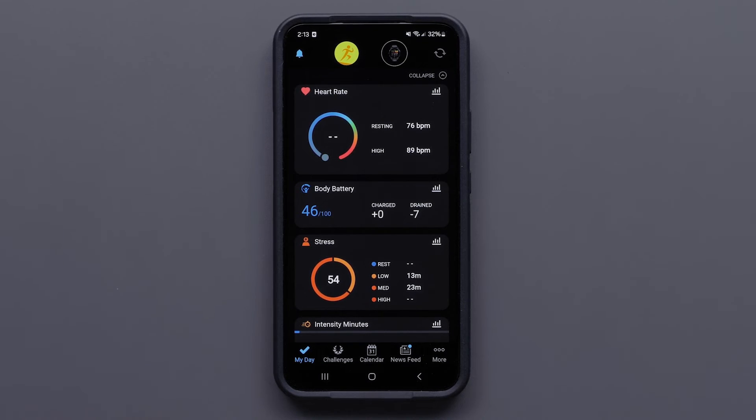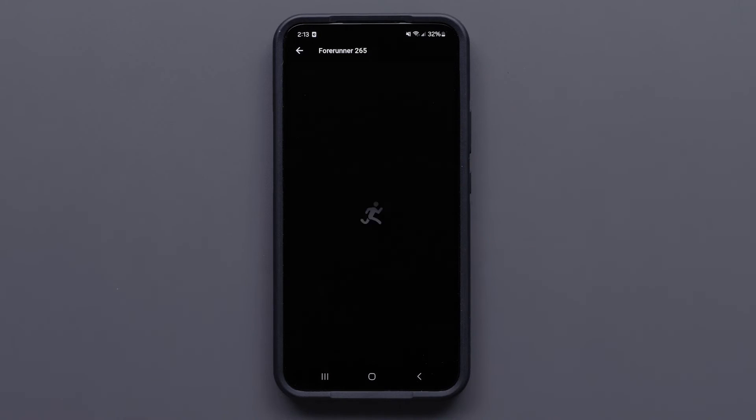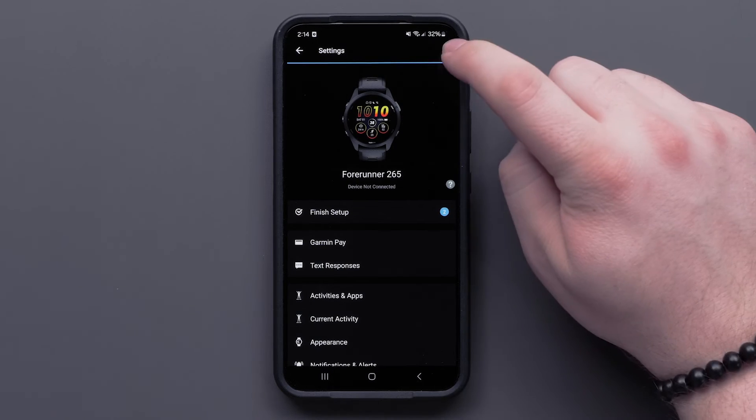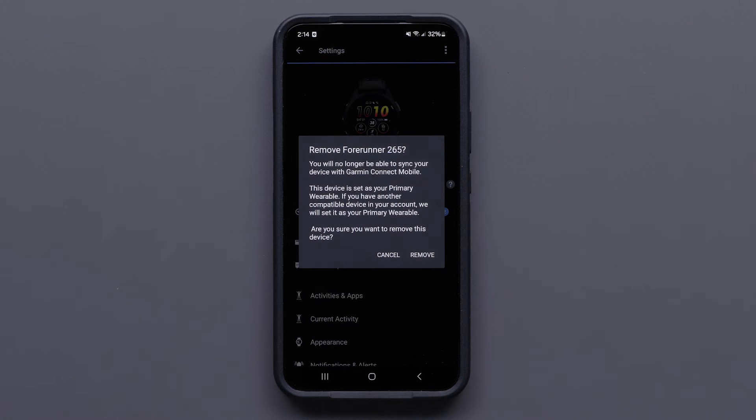If your device is still not syncing, you'll need to remove and then re-add your device. Start by pressing the device icon, then select your device. Now press the three dots, followed by remove device. Finally, select remove.